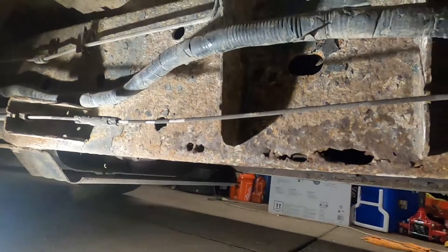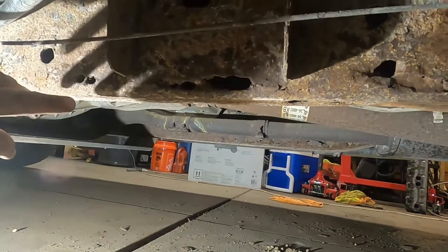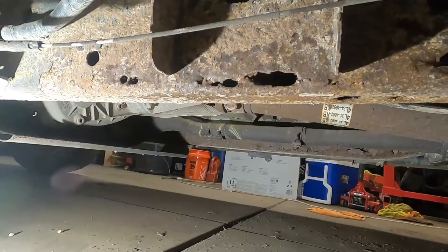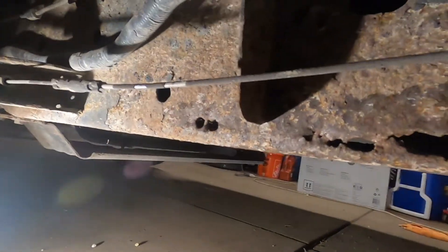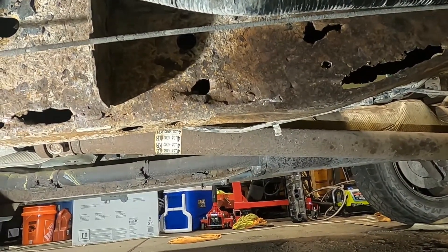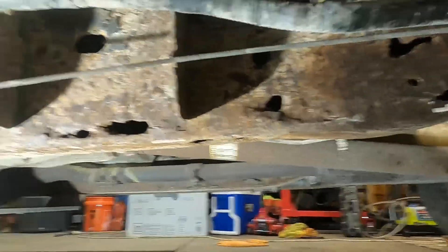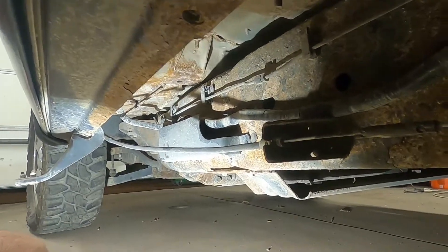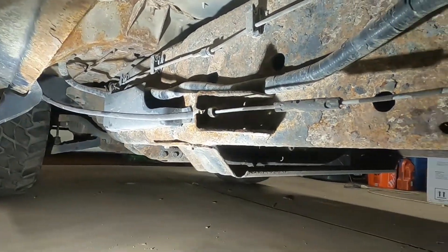They should have made the side walls out of thicker steel and added more drain holes so it doesn't hold debris. What happens is it holds all this dirt, that dirt absorbs water, the water stays in there as mud, and it just eats the frame. I'm also in the Midwest, so you get the salt and all that from pretty bad winters.